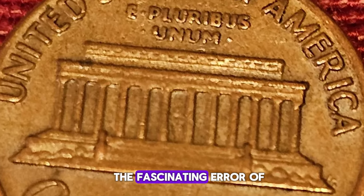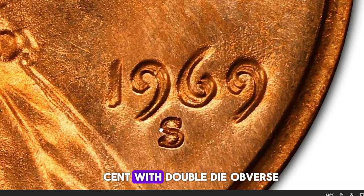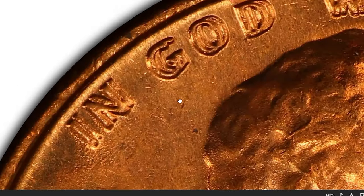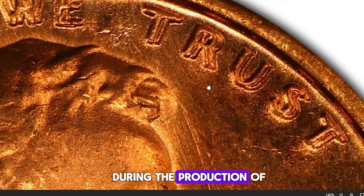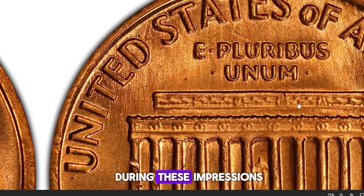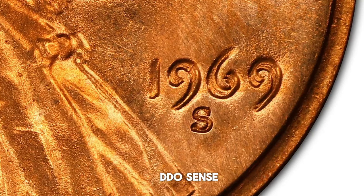The 1969-S Lincoln Cent with Doubled Die Obverse is a result of an intriguing error in the minting process. Struck at the San Francisco Mint, this coin's creation is linked to the die-making process. During production, a working die is impressed multiple times by a master hub. If the hub and the die are misaligned during these impressions, it can result in a doubled image — this error led to the striking of the famous 1969-S DDO cents.